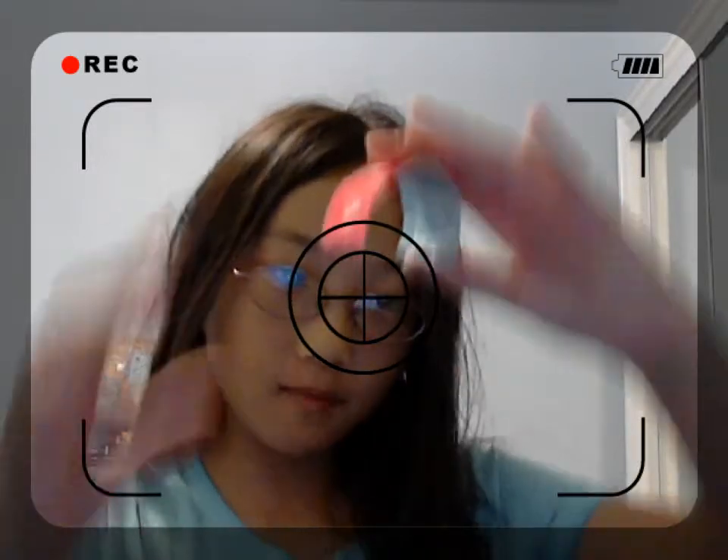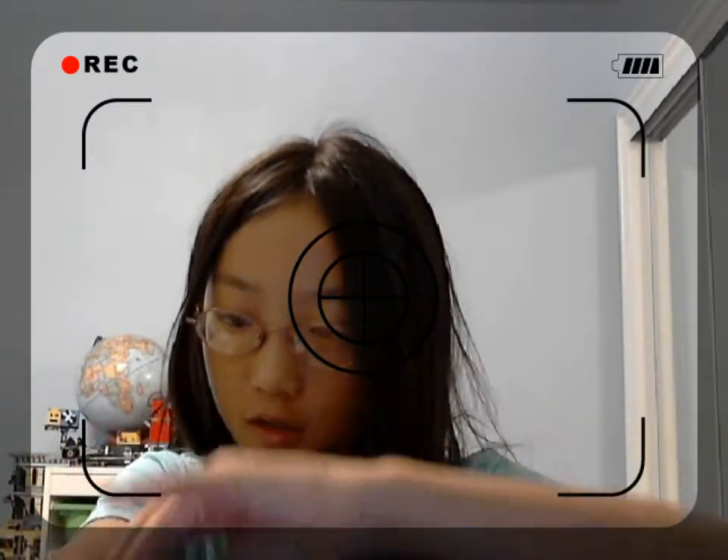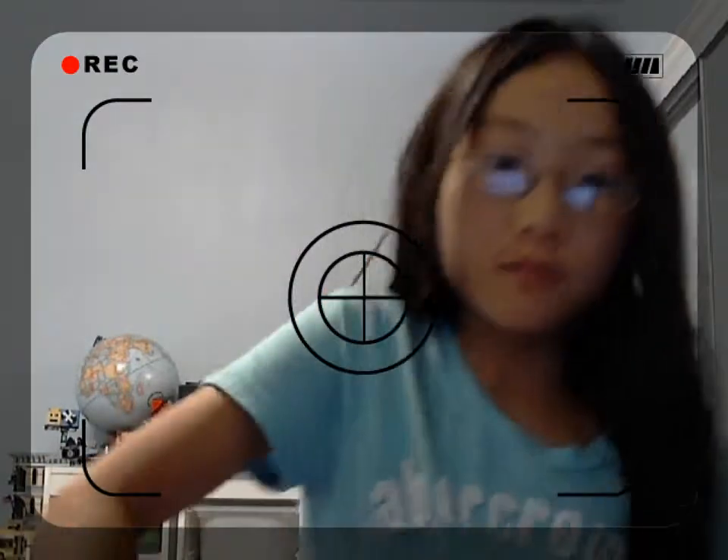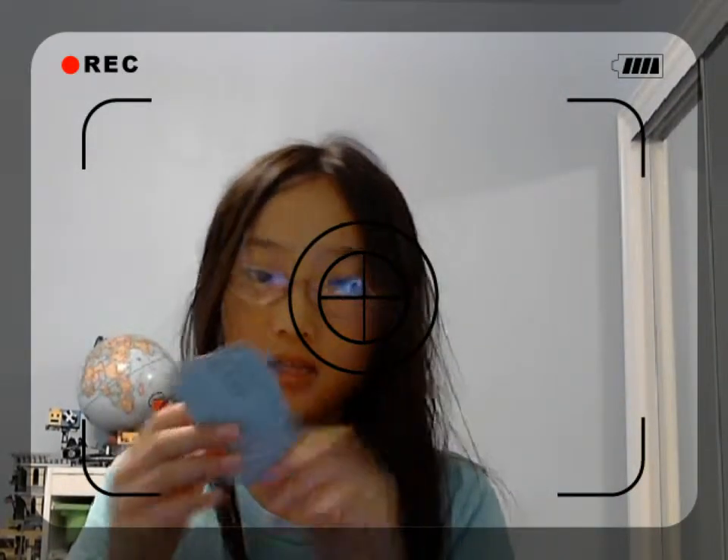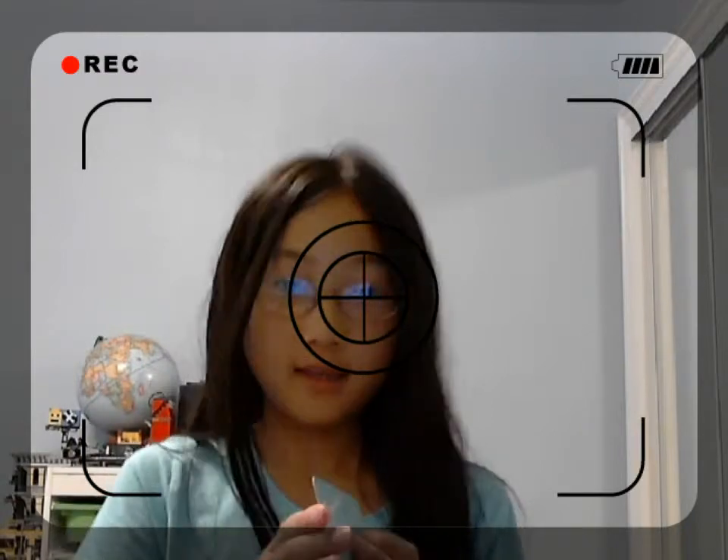Hey everyone, I'm going to show you guys how to make a bangle. You basically could make this out of like somebody's business card. I'm using my dad's business card because my dad gets a lot of these.